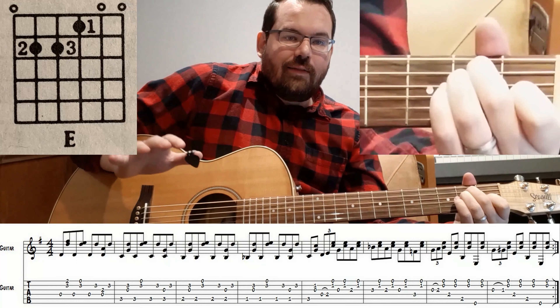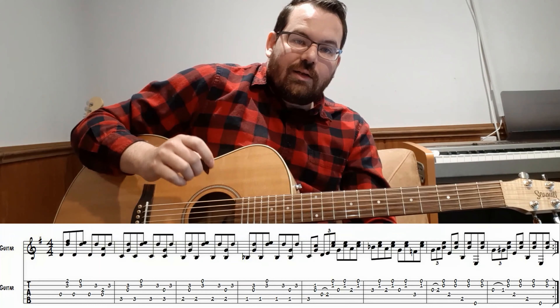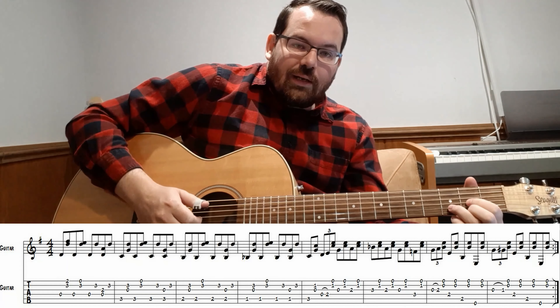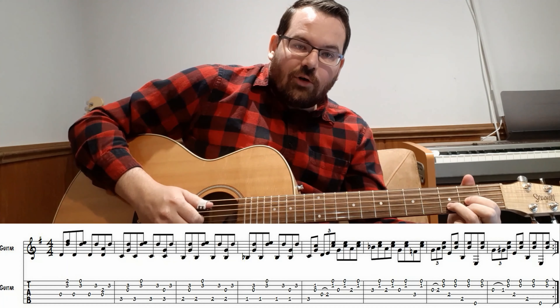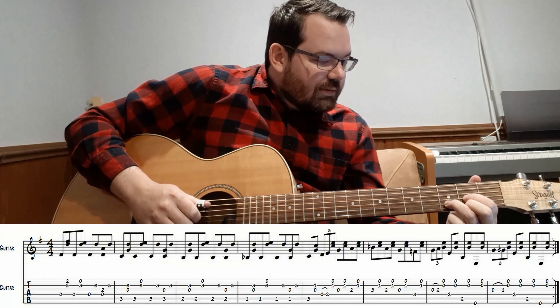And that is the whole line of The Needle and the Damage Done. So take a look at the tab below and try it out yourself. This is the way I play The Needle and the Damage Done. Again, thank you so much for watching. Hit the like button, comment and subscribe if you want more content like this.